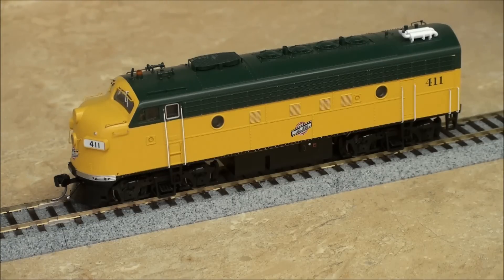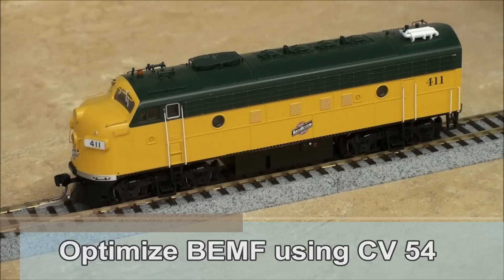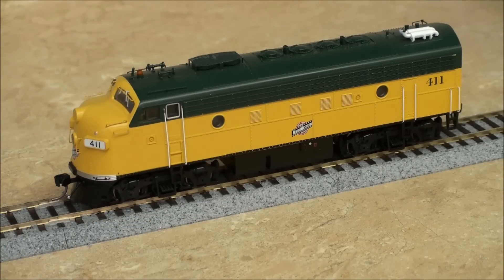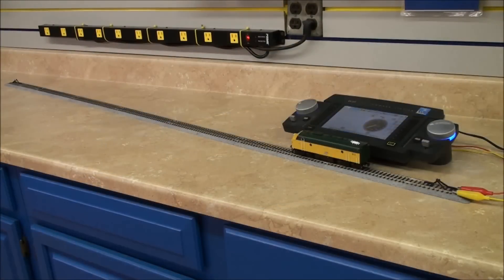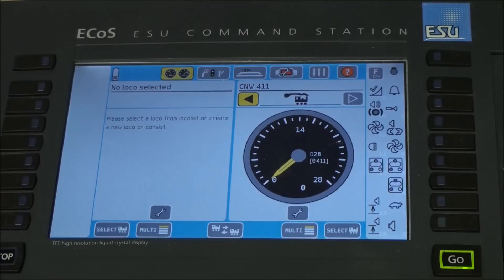ESU decoders provide you a simple way to optimize these settings by using CV54. All we will need to implement these adjustments is a straight piece of track, your command station, and the locomotive you wish to tune. For this demonstration I will be using our ESU ECOS command station. You can use any command station that you have, as long as you understand how to change CV values within the decoder.